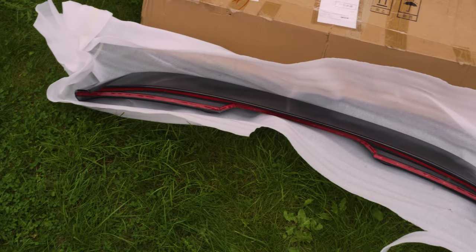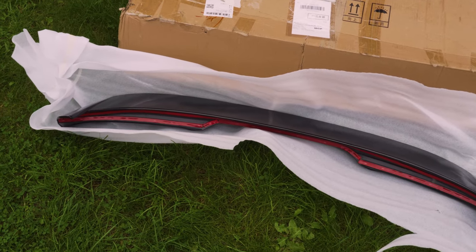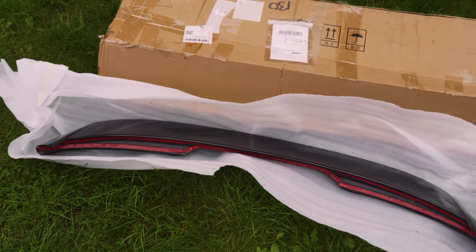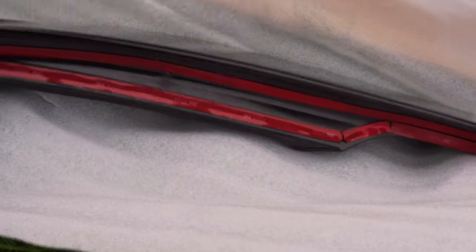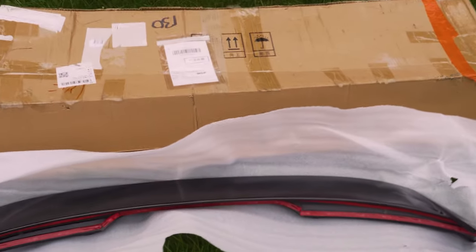Now, it did come with one sticky adhesive strip included, however I bought a different one — I was Googling online and found a 3M adhesive which is a lot stronger for sticking body parts onto vehicles. The one at the bottom is the one I added; the one in the middle is the one they provided. It was quite thin so I'm glad I bought a different one and didn't use theirs. Hope you can hear me — there's a plane going over.